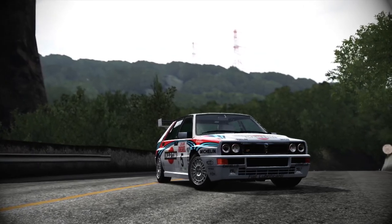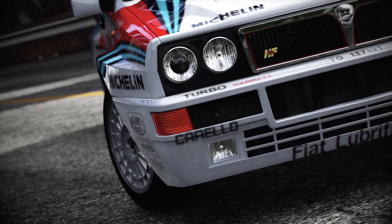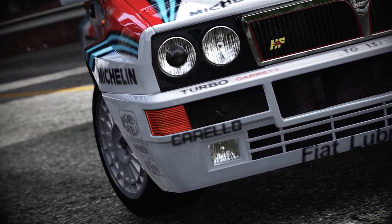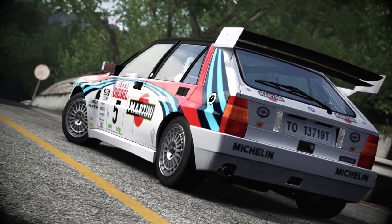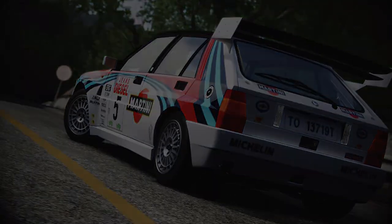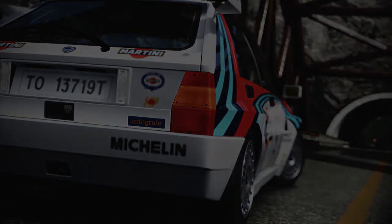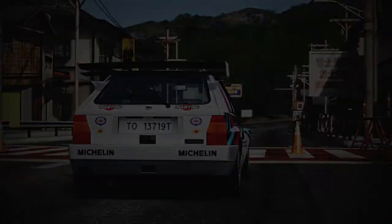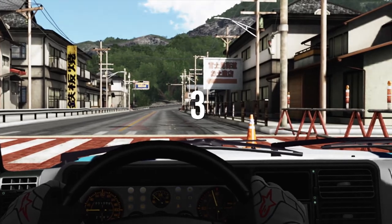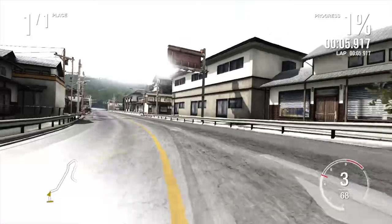Okay, so here we are at the base of Fujimi Kaido, the new hill climb, going to give the Lancia Delta three more runs to see what this car could really do. The current leader is still that Evo 6 with a 4:29.2. Like I said, the Lancia Delta did a 4:30.766. However, I will say this car definitely had more time in it — the locking of the brakes definitely cost it second place. The launch was absolutely incredible — already hitting 60 miles an hour before we get to Turn 1.